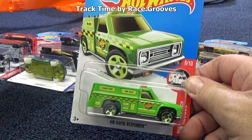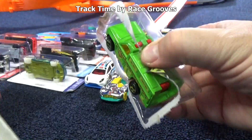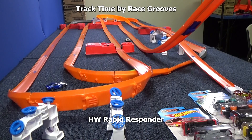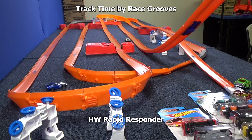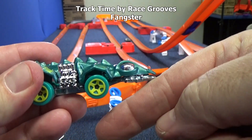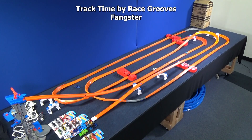Here we have the HW Rapid Responder. You know this doesn't look like a track car — it's the metal body version, with a metal body and plastic base. It's a nice vehicle, I like to collect it, but a track car? I don't know. What? That was a total surprise! Let's check out Fangster. His mouth sticks out really far, and he doesn't work in loops because that mouth hits the loop before the wheels can grip. Here he goes — second chance. Wow. Another surprise.